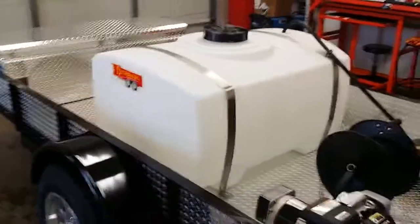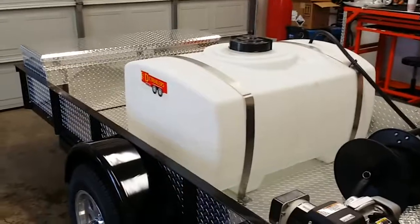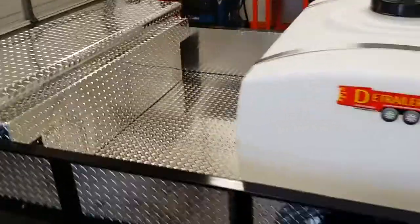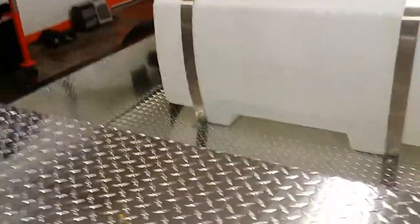We do a 150 gallon tank on this trailer standard, but we can do a 200 gallon tank. The 200 gallon tank is just taller so you still have the same amount of storage space. You can see this trailer has a good amount of storage space up front, and of course it's got the locking box — you can keep all your tools, guns, wands, chemicals, and towels in there.